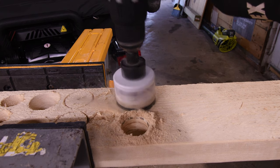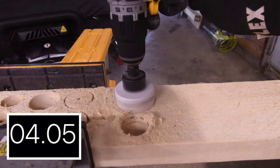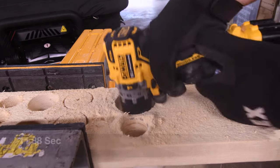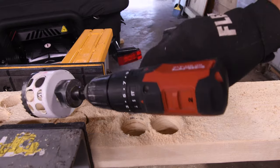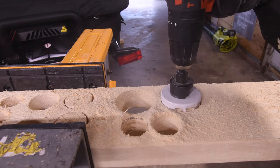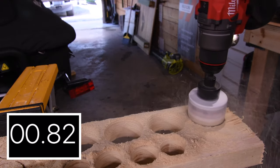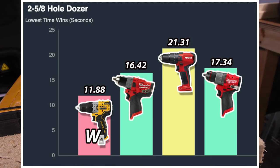Next, the 2 by 5/8 inch hole dozer by Milwaukee on speed 2. 11.88 seconds for the DeWalt. 16.42 seconds for the new Milwaukee. I think Hilti could really update this 12 volt hammer drill — it needs to be a half inch chuck. We have to switch to speed 1 for the Hilti, which is struggling with this 2 and 5/8 inch hole. 21.31 seconds for the Hilti. The new Milwaukee got 17.34 seconds. For the win — crazy actually — 11.88 seconds is the DeWalt.